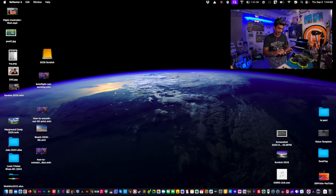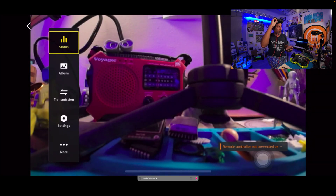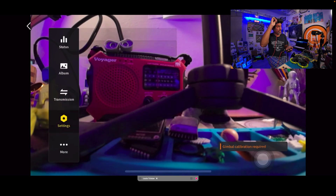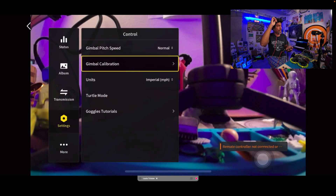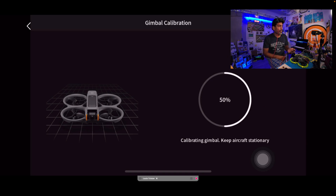So go into the goggles, then go to Settings > Control > Gimbal Calibration > Start. It'll probably make it to about 50% and might jump to 60% — we'll see where it goes. You can't touch the drone while it's doing its thing because it has to be stationary, but it can be in any position.